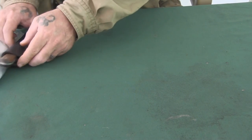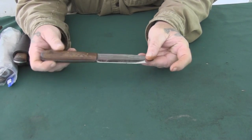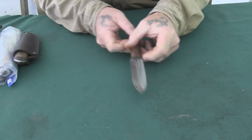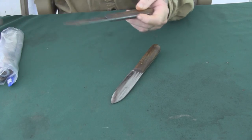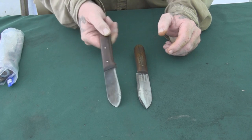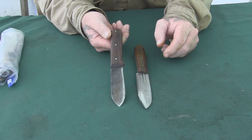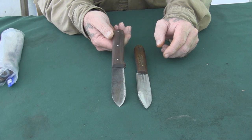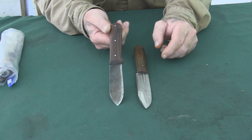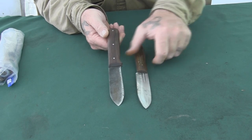You can take an Old Hickory knife and reprofile and regrind it into a Kephart design, like this one. This knife is more of an original-type Kephart, which I traded for. This one is a Glenn Brook version of the Kephart knife — a very close facsimile to the knife he advertised in magazines when he started selling it with his name on it. He offered it in a four-inch and a five-inch blade model.